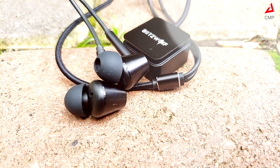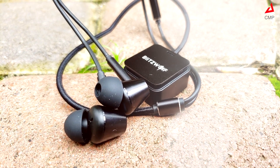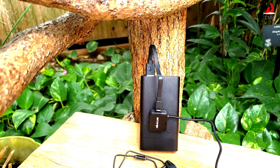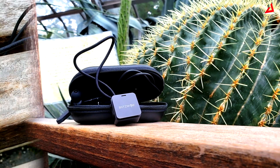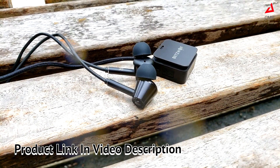It is equipped with a CSR 8645 chip which supports aptX for HD stereo sound output. It is powered by a 120mAh battery which can last up to 7 hours on a single charge. The smart voice prompt is a great add-on that can indicate the real-time status of the earphone. If you are looking for a sports Bluetooth headphone with great audio quality and even weight distribution, the ANC1 is worth considering.